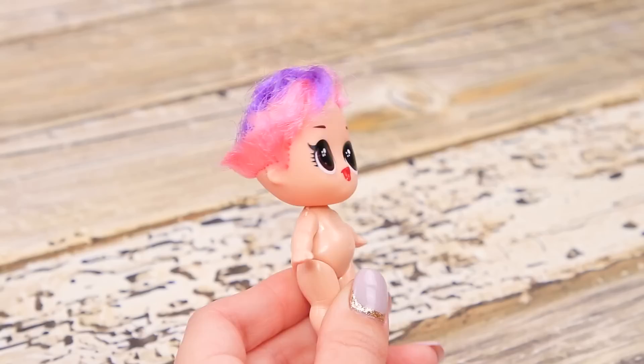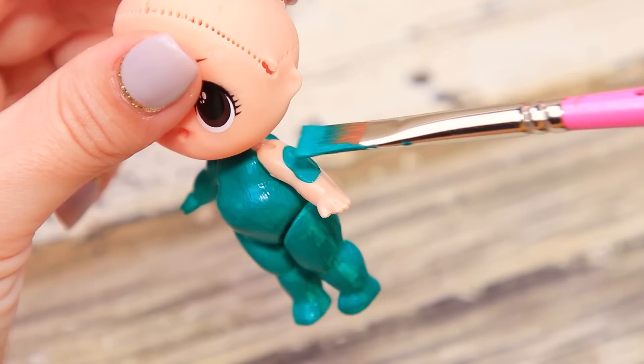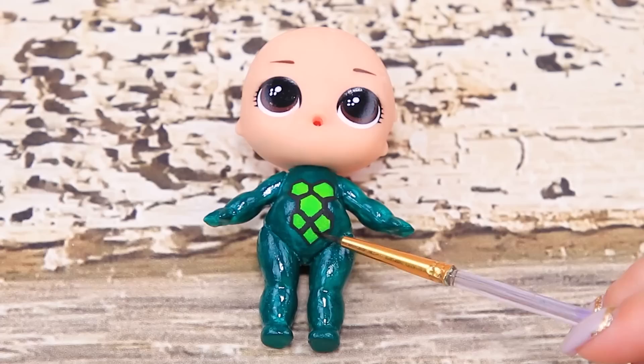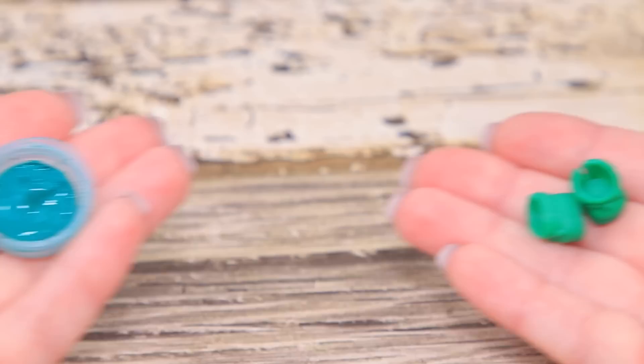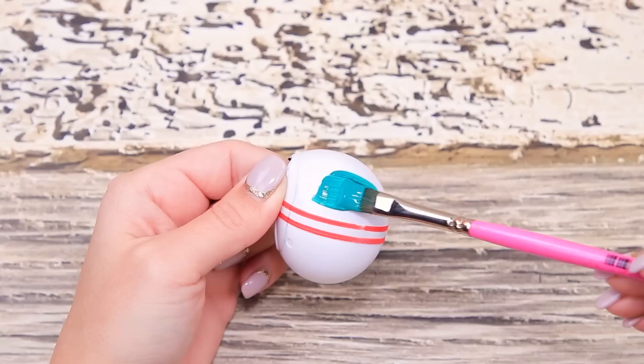Our superheroes could do with another ally! Remove hair from the old LOL doll and wipe off the mouth and long lashes. Coat the body with dark green paint. Apply a pattern with light green so it looks like Carapace's outfit. Define the knees, the wrists, and the shoulders with black paint. Coat the LOL boots with green paint. Color an LOL helmet.